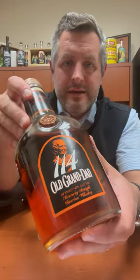Old Granddad 114. This is a bottle that used to just sit on the shelf — not a lot of interest in it, a few folks interested in it — then Barrel Proof became popular. It's been around for a while.